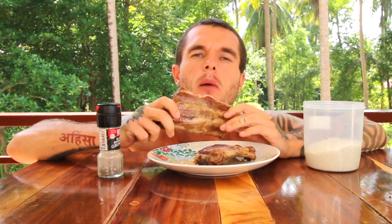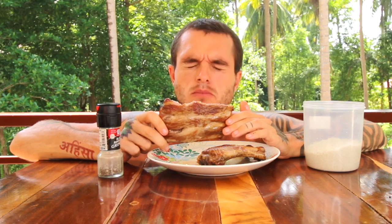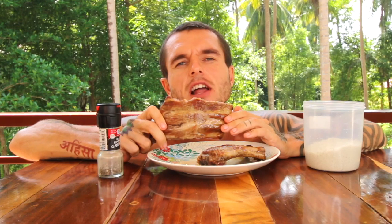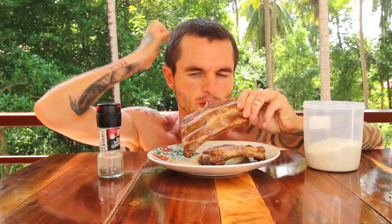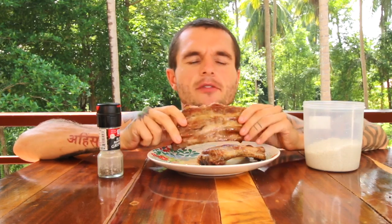I cooked these in beef tallow which is so fatty. It's quite chewy — I could cook it a lot longer to make it more tender so it just falls off — but it's still pretty tender. I prefer it more tender.